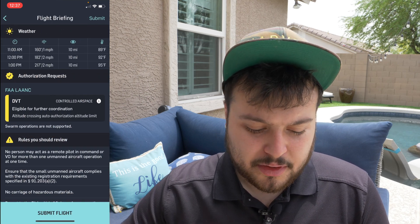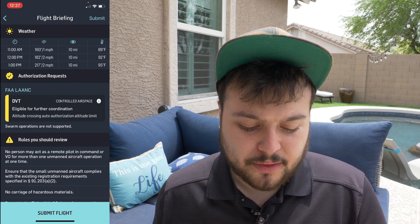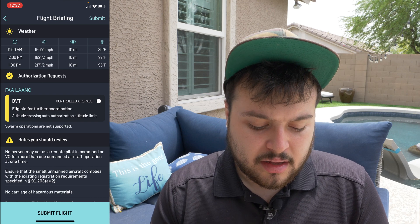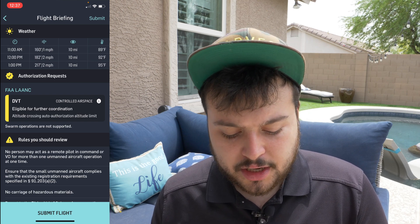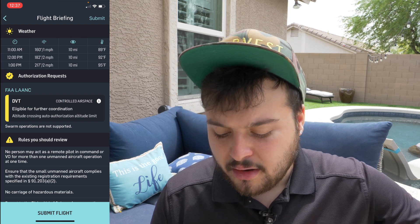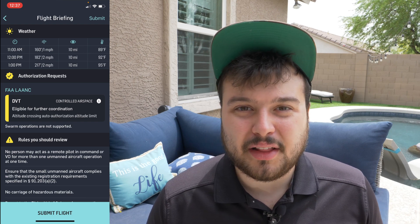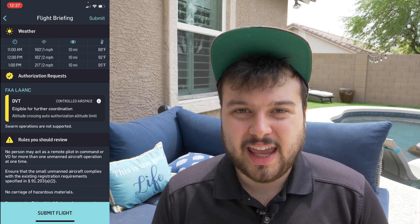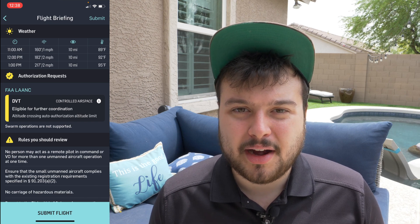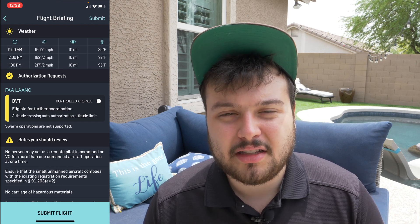Right here you'll see DVT — that's the Deer Valley Airport — eligible for further coordination, altitude crossing, auto authorization, altitude limit. Basically what that means is they're going to send it in. Once you send that in, you're going to get a text on your phone that goes over exactly what you submitted, and it's going to give you the operation number. Then you just have to wait for approval and you'll find out via text message. If you've been approved, this right here on the screen is what the approval text will look like.